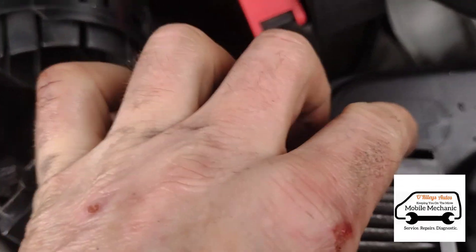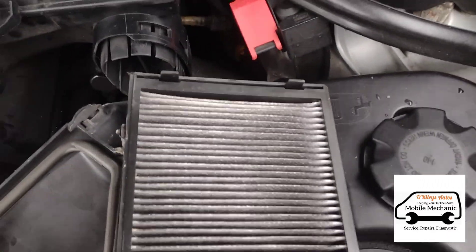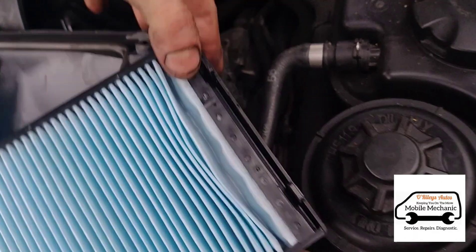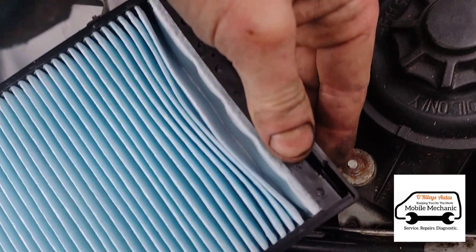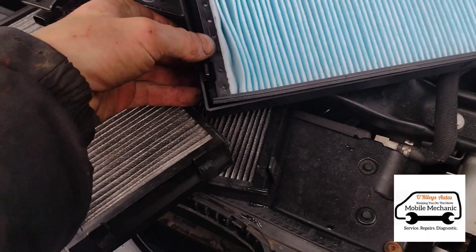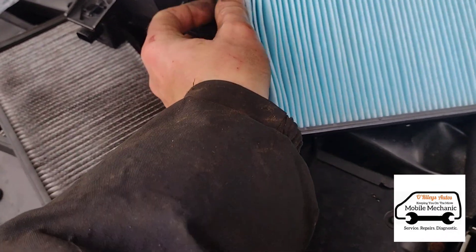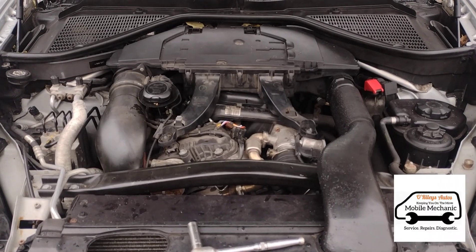Just up the top end here we've got two little tabs — press them, one and two, and then it pulls out. We can just slide the new one in, push it down, and get a little click. Same on the other end — push them down and click the tabs into place. You can put the engine cover back on. That's all done.